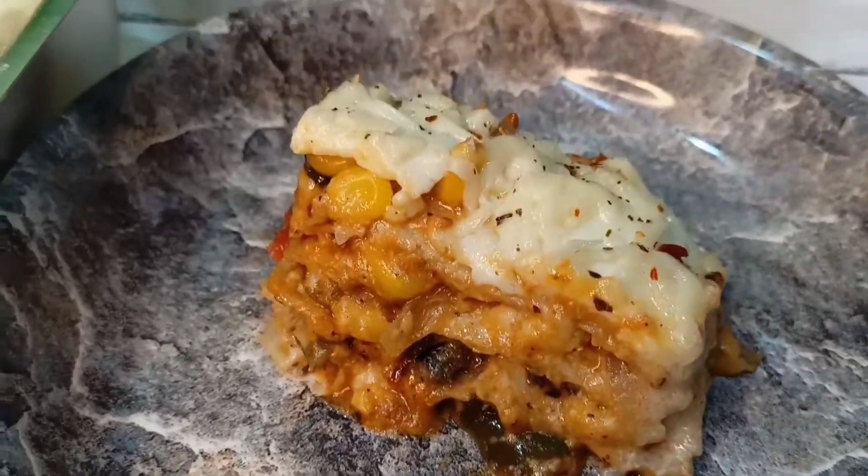Hello everyone, so today I am going to make something very tasty, so let's start.